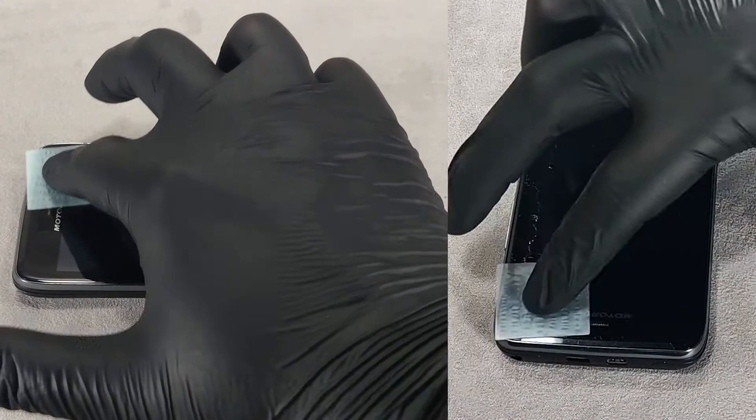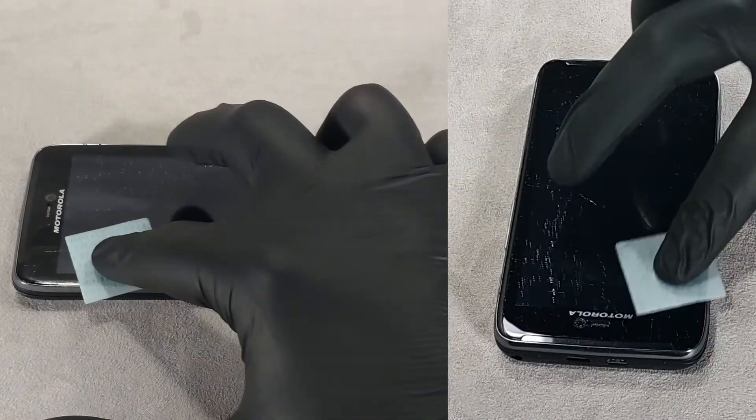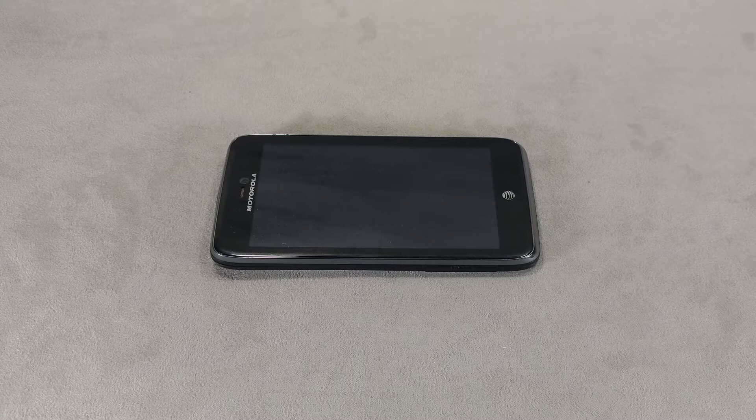Take out a cloth soaked in liquid screen protector and treat the screen. Leave the phone for a minute to let the liquid dry.